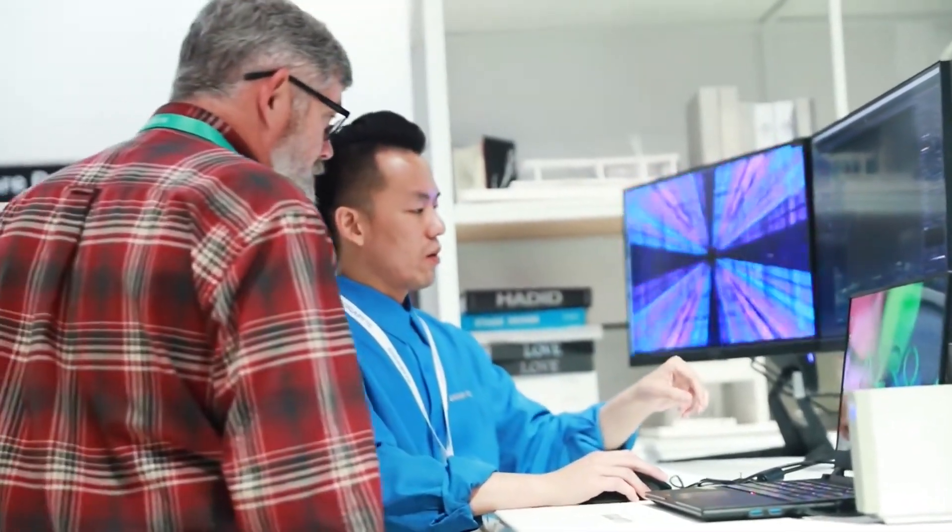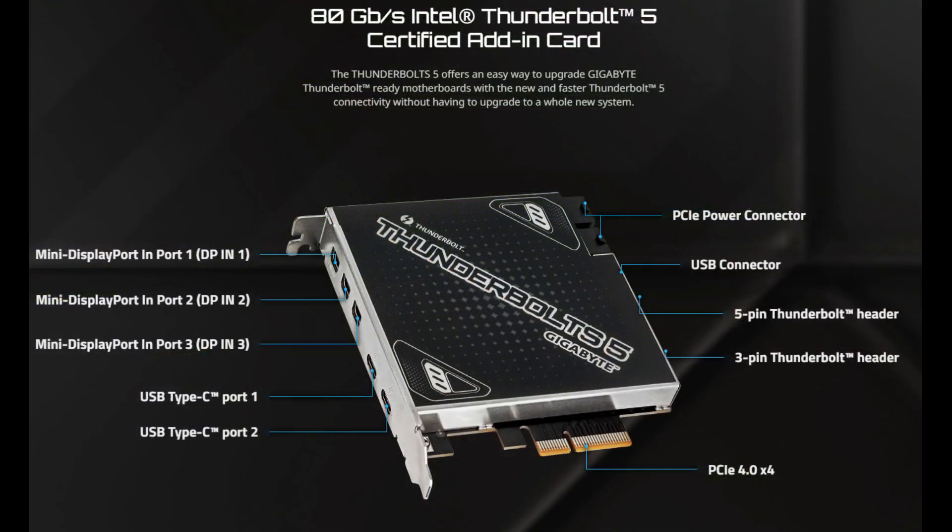However, Thunderbolt 5 offers much more. It will enable much higher speeds, and what makes it better than Oculink is not just the speed, but also its compatibility with a compatible USB Type-C cable.